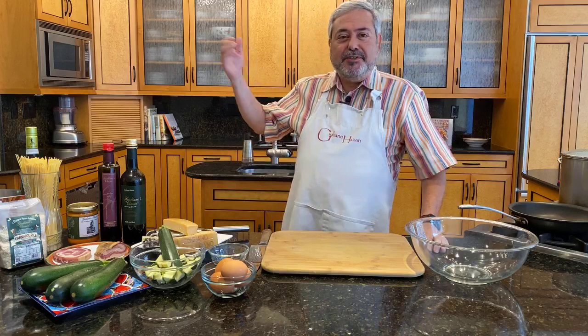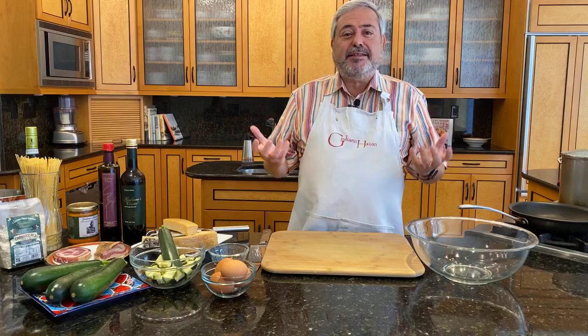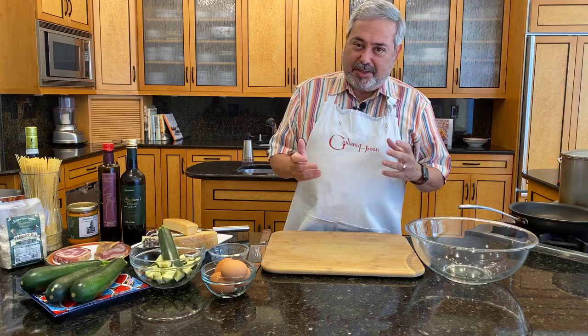No pressure there. So today I'm going to make one dish. I'm going to make a spaghetti alla carbonara. But actually, I'm going to make a little twist on spaghetti alla carbonara. I'm going to add some zucchini to it. It's a very rich dish, and I always felt that a little bit of vegetable in it might be good.